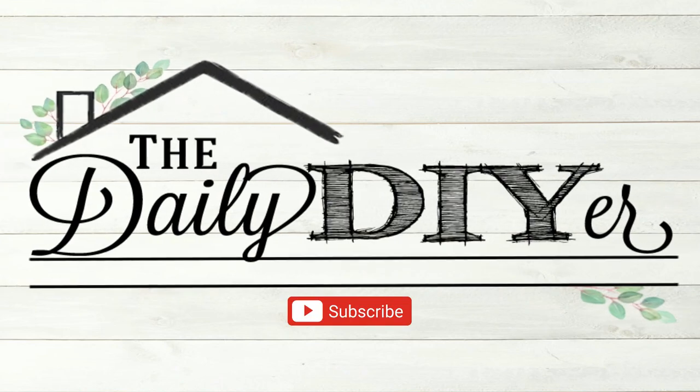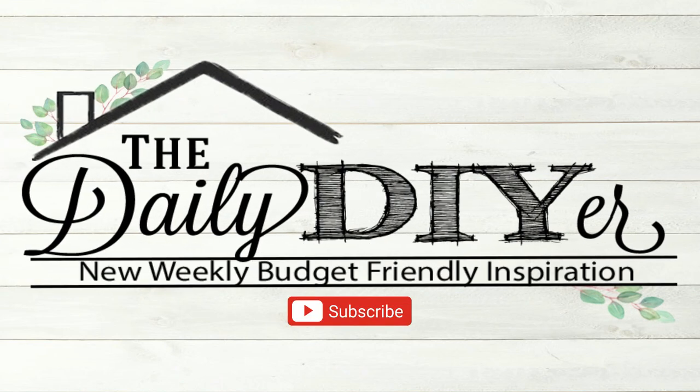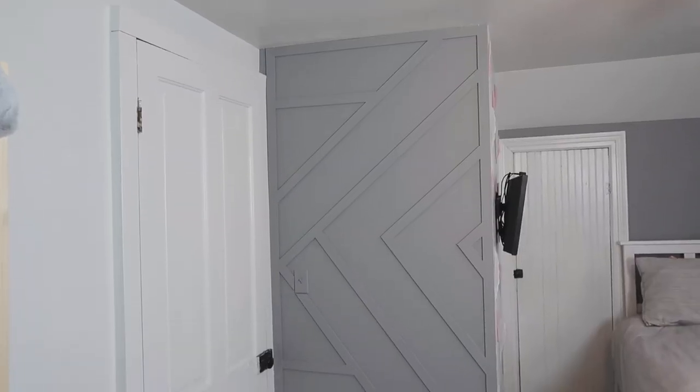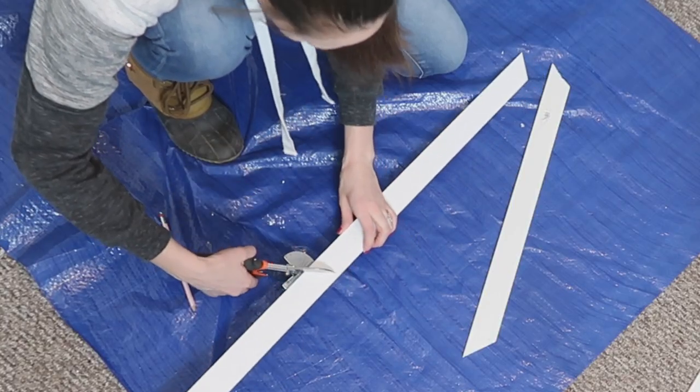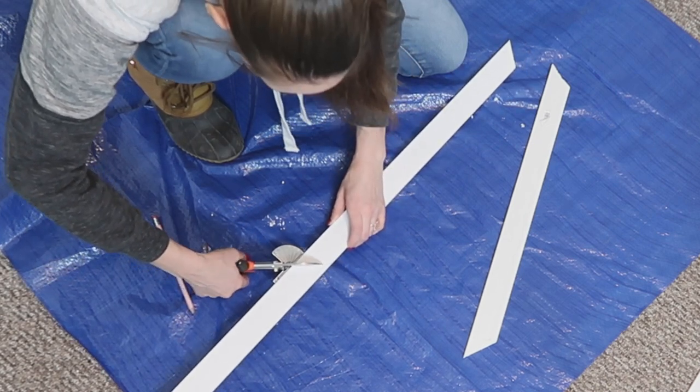Hi everyone, it's Shannon and welcome to my channel, The Daily DIY Wire. Today I've brought you upstairs into my teenage daughter's bedroom — we're doing a big bedroom makeover for her. Make sure to subscribe so you can come back for the big bedroom reveal, but today we're going to focus on this gorgeous accent wall. I've fallen in love with these trim walls — they add so much style to your space but are subtle enough that they don't impose on your decor, and you don't need big tools or prior skills to do this.